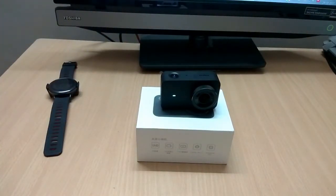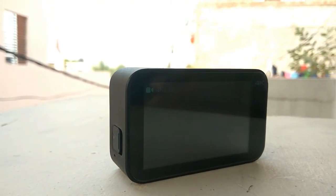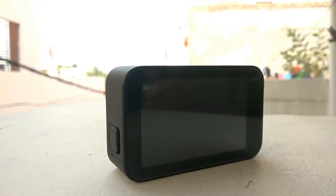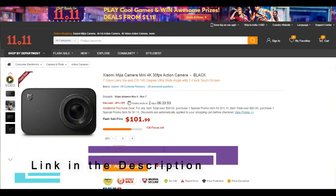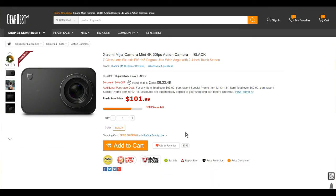I have been using this camera for the past few days and I am very much liking it. We will be reviewing it very soon, so make sure you subscribe. You can buy this from GearBest for $101 with the coupon code given below in the description, so you get an extra discount on it. Don't forget to subscribe, like, and comment below. Till then, goodbye.